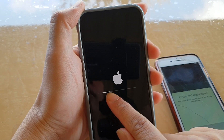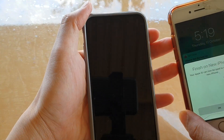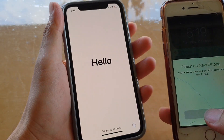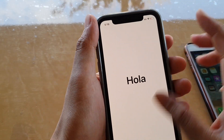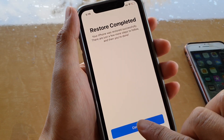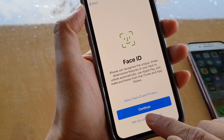After the restore the phone restarts and is still doing some setup. I tap OK on the old phone. On the new phone I swipe up, it says 'Restore Complete,' and I tap Continue. It asks me to set up Face ID, which I'll skip for now.